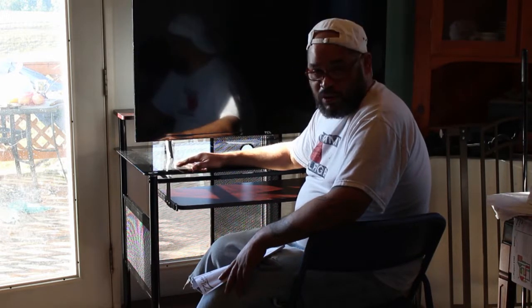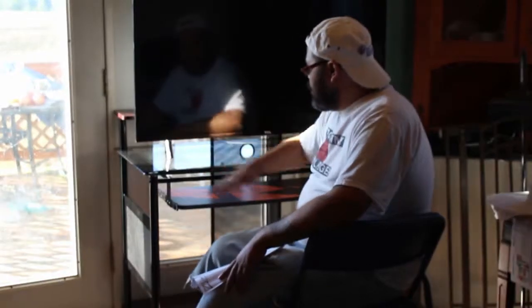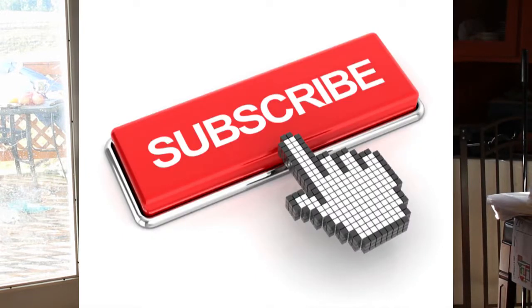I read the reviews and they were pretty good. Hopefully I'll like it. Like, comment, and subscribe, and I'll see you in the next video. Bye.